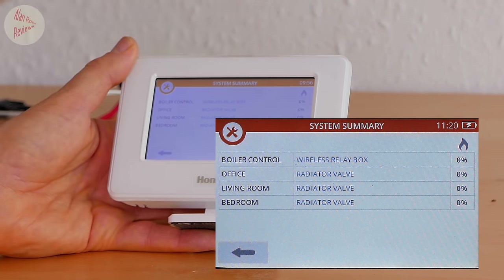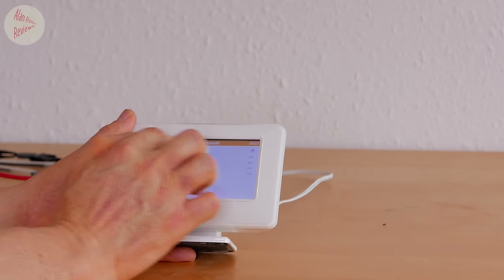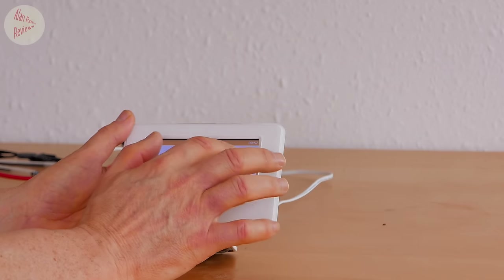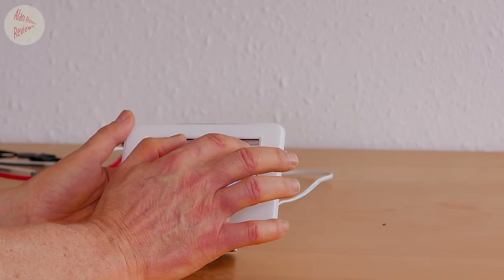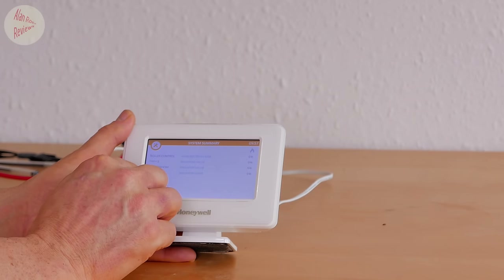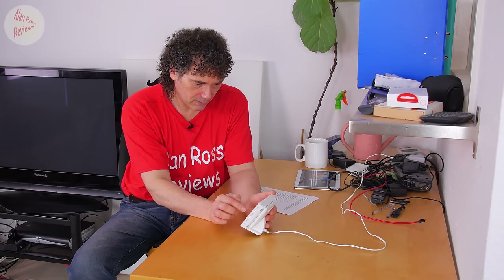The heat demand is shown in percentage terms. The radiator valves can open in percentage terms - not just open or shut - and they demand heat depending on how much is needed to maintain the set point. So the percentage of heat being called for is shown for each zone, and the boiler control - the wireless relay going to the boiler - will be at the same percentage as the highest zone calling for heat.